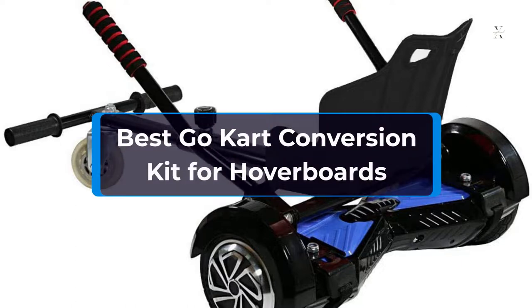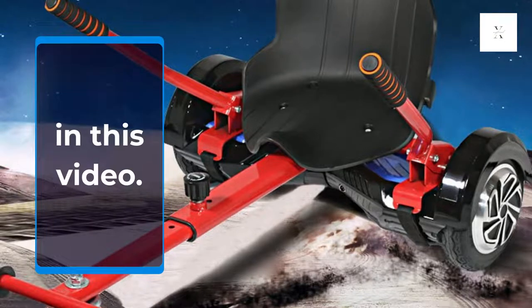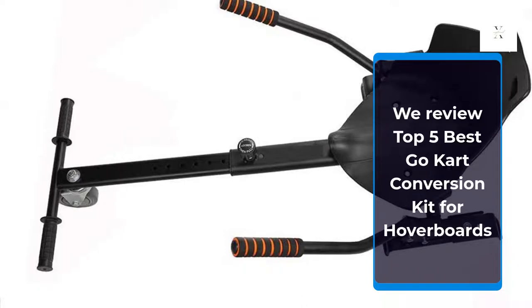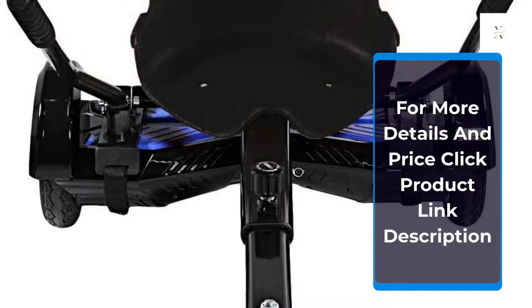Best Go-Kart Conversion Kit for Hoverboards. We review the Top 5 Best Go-Kart Conversion Kits for Hoverboards. For more details and price, click the product link in the description.